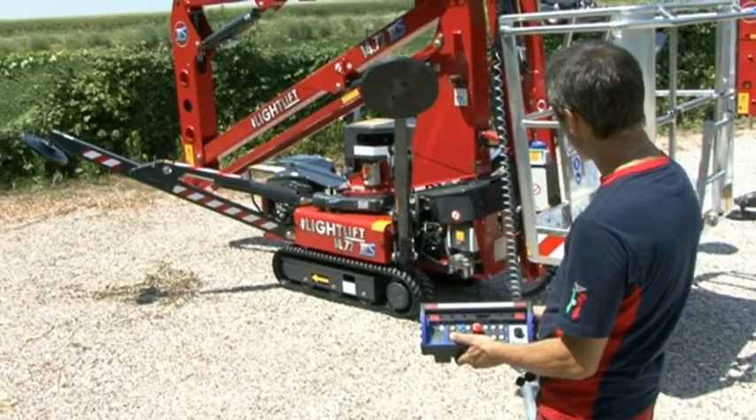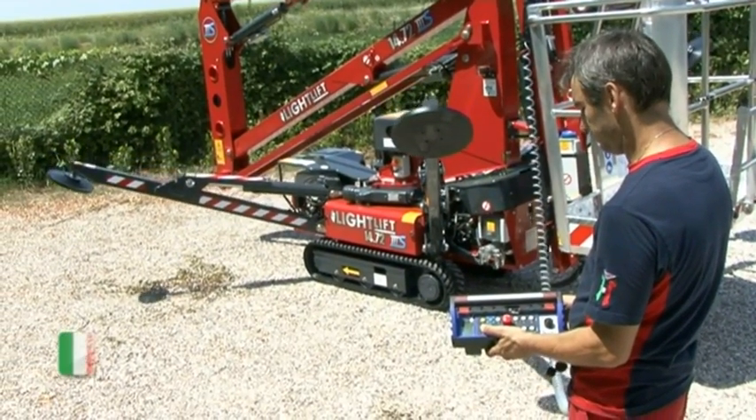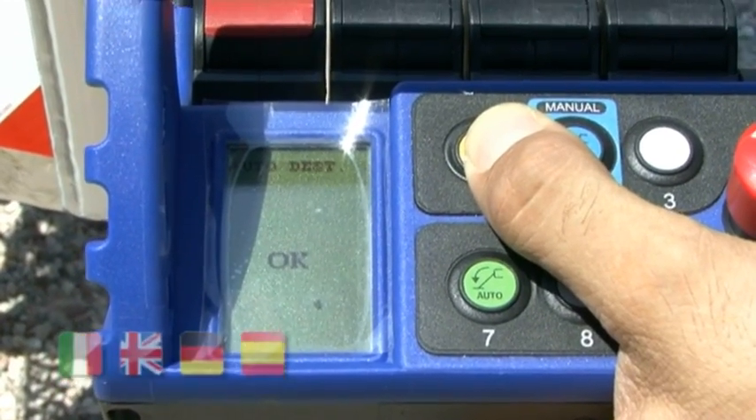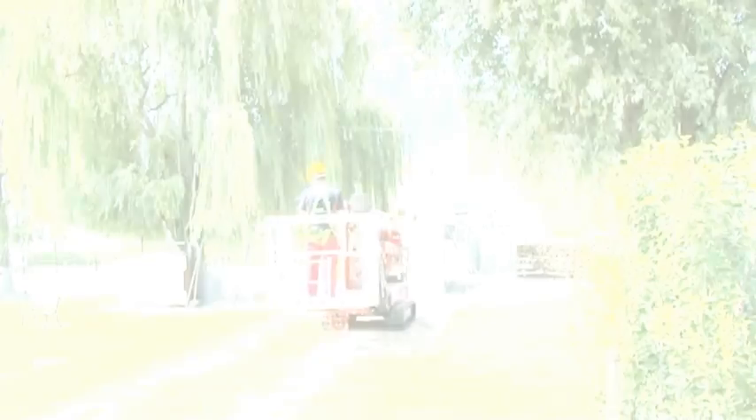The interface menu is available in Italian, English, German, and Spanish. A practical display gives useful information to the operator.